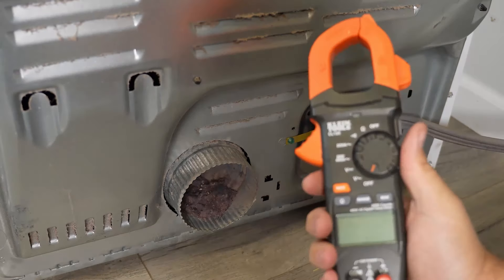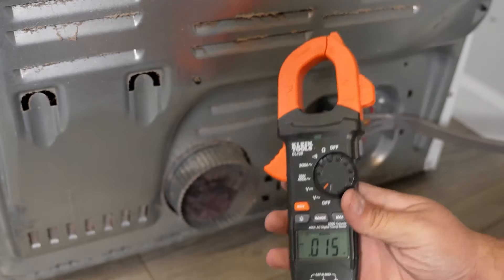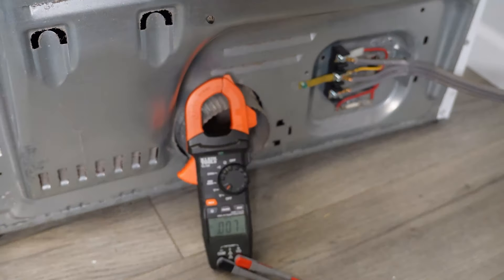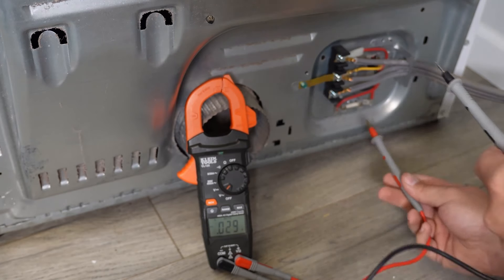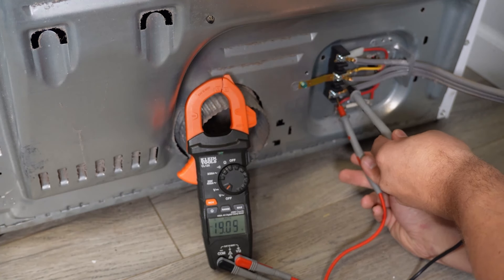But if everything looks fine, you need to take your multimeter out and set it to the voltage reading. For this part, you do need to have the unit plugged in, if only for this one test. With the multimeter on voltage AC, use the leads of your multimeter to test each set of posts on the dryer — middle to left, then middle to right.